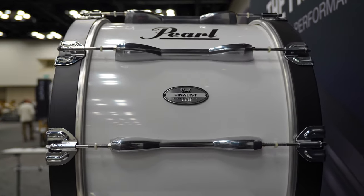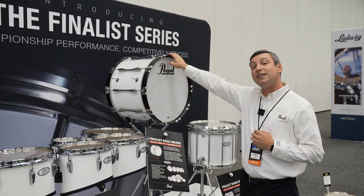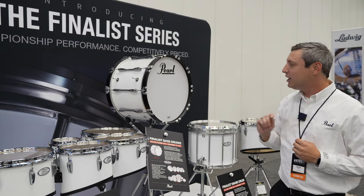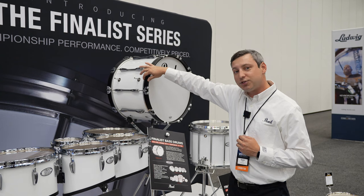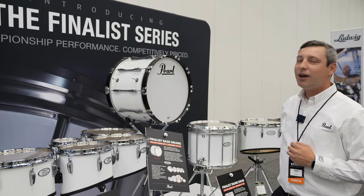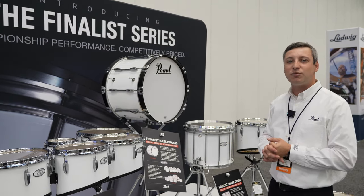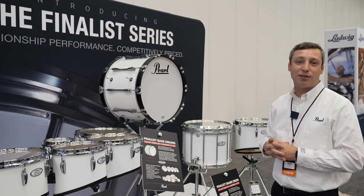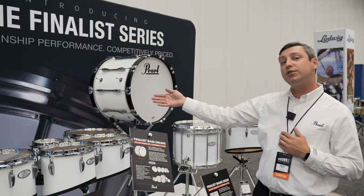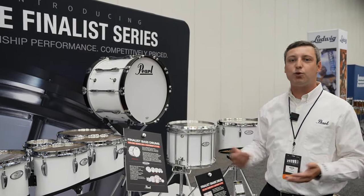Moving on to the Finalist bass drum — this is the same exact spec as a championship series drum, except that it is a birch shell. We've also made one edit to the drum in that we have competitor series hoops. These are one-and-a-half inch, slightly less leverage on the drum, which is going to keep you from bending more tension rods. We put the drums through our paces and we're excited about the sound they're able to produce. On the bass drums, we go as small as a 14 by 14 and as large as a 30 by 14, so a wide range of choices.